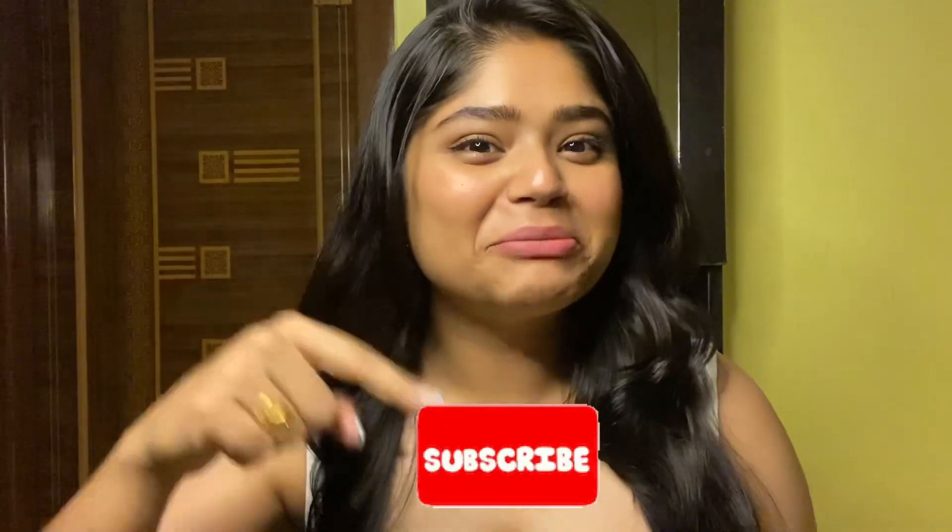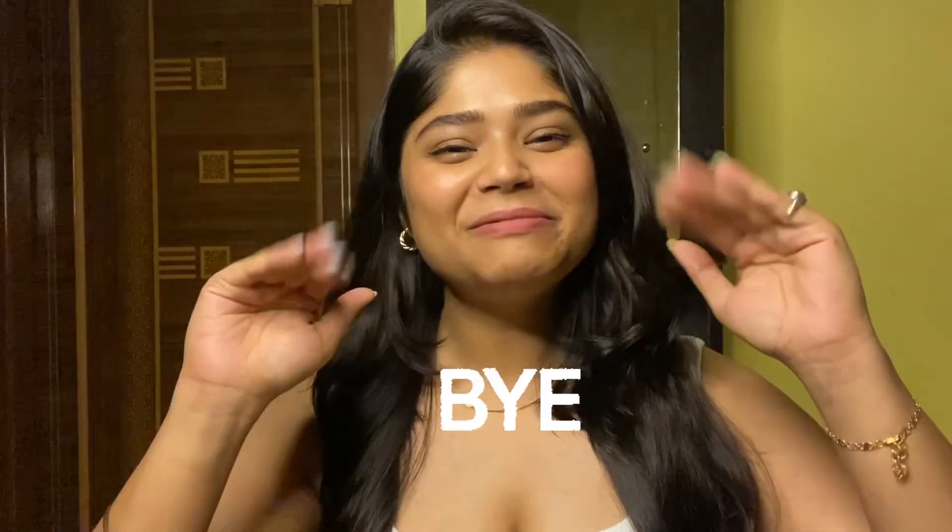Well, that's all for today. Thank you so much for watching the entire video. I hope this video will help you in the future. If you liked this video, give a thumbs up and subscribe to my channel. Take care of yourself. Bye bye.